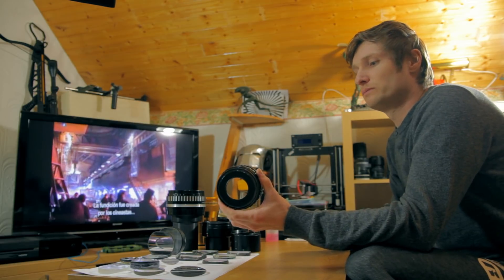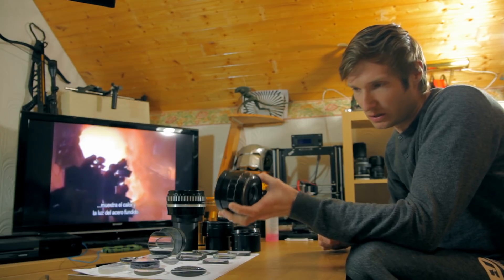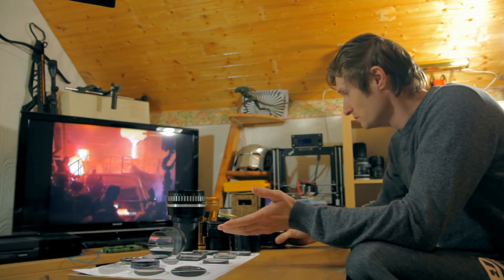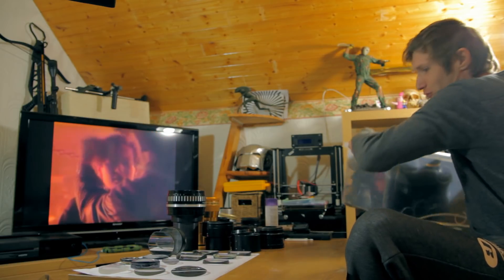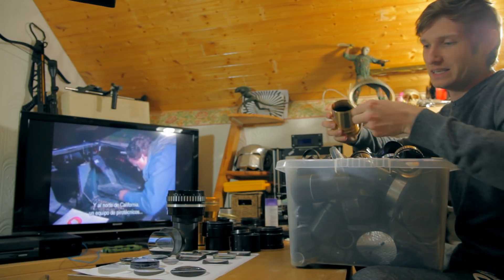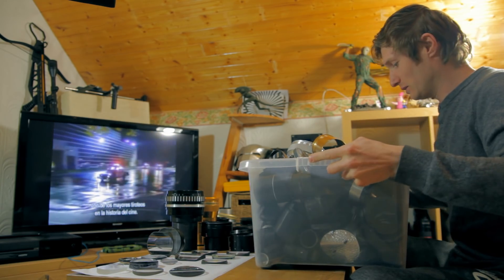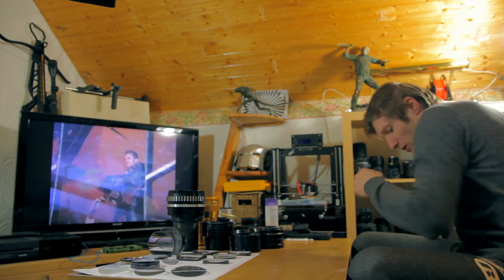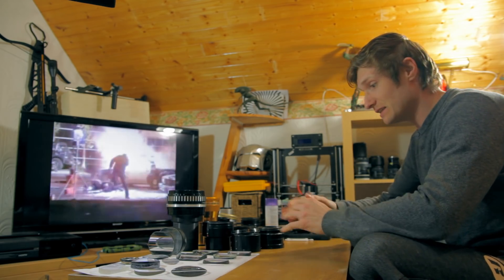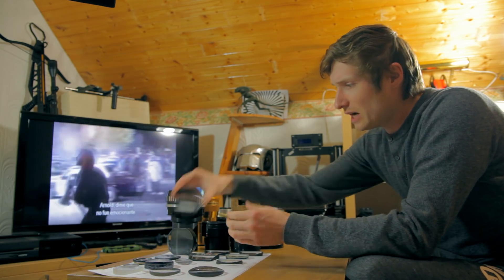But how did I come up with this idea for this kind of anamorphic adapter? I dismounted many, many lenses over the years — you can see I have a full box of different lenses and anamorphic lenses I've taken apart.